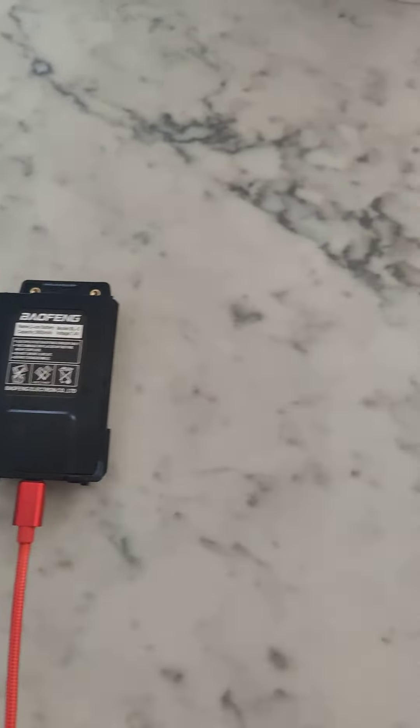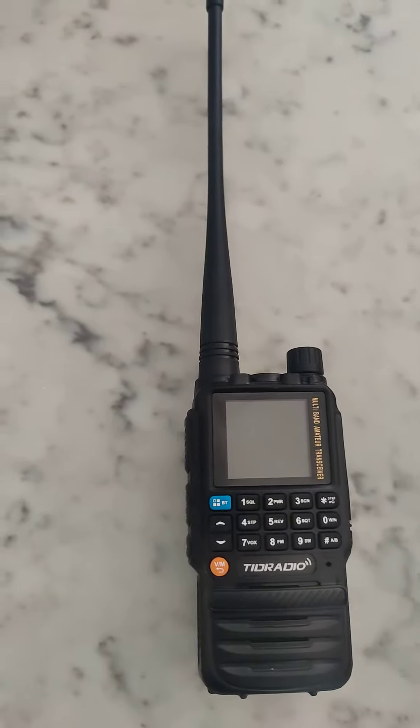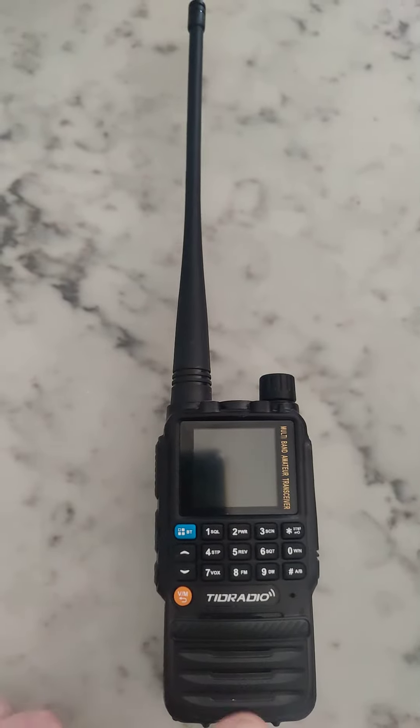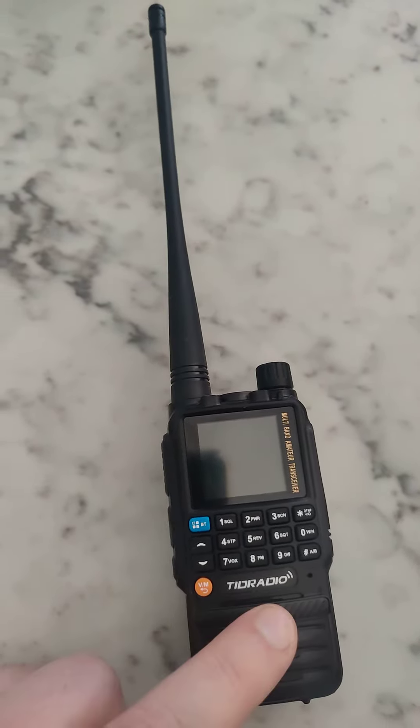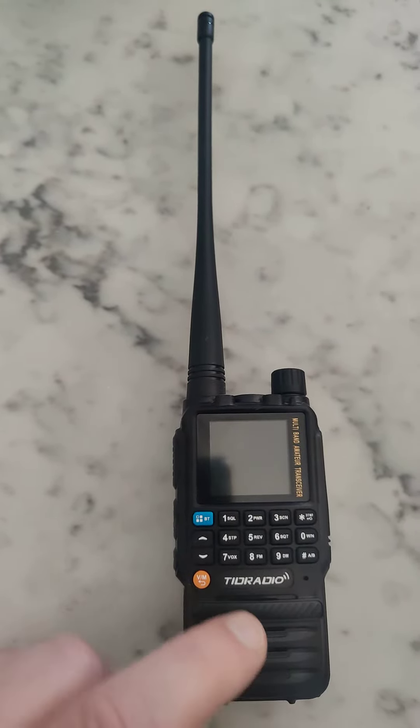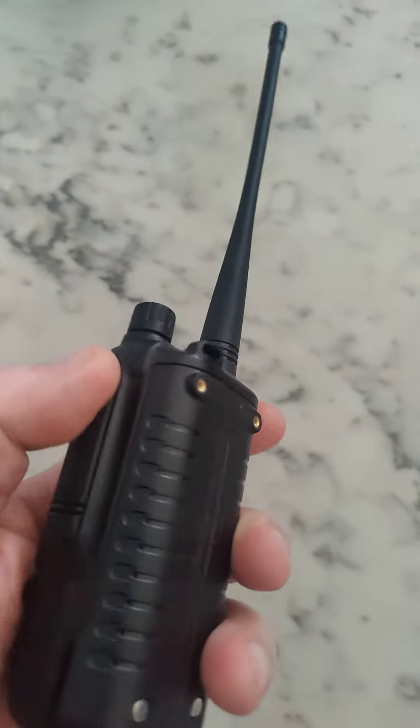If you want an even better setup, get this radio. This is a TID Radio H3 — it's been out for a couple months. It does everything that the Baofeng does, and it's pretty much the same form factor except it's built better.